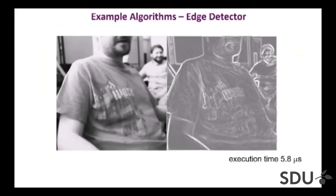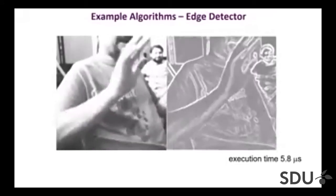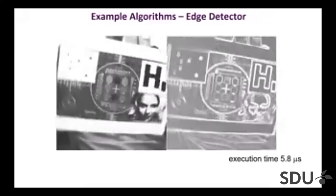Here are some simple algorithm examples. On the left there is just an image captured by the sensor. On the right is the result of some very simple processing — a Sobel edge detector. The idea is not that you would be computing edge detectors and outputting this off the chip — this is an example of what you can do. That edge detector would be just the first step of a more complex algorithm. It runs at about 5.8 microseconds, and all the computation is done inside the pixels of the device.